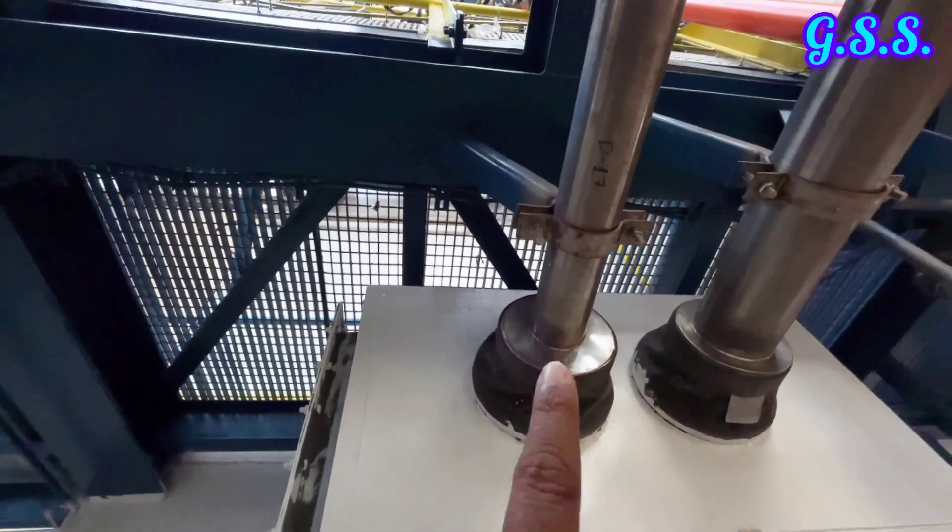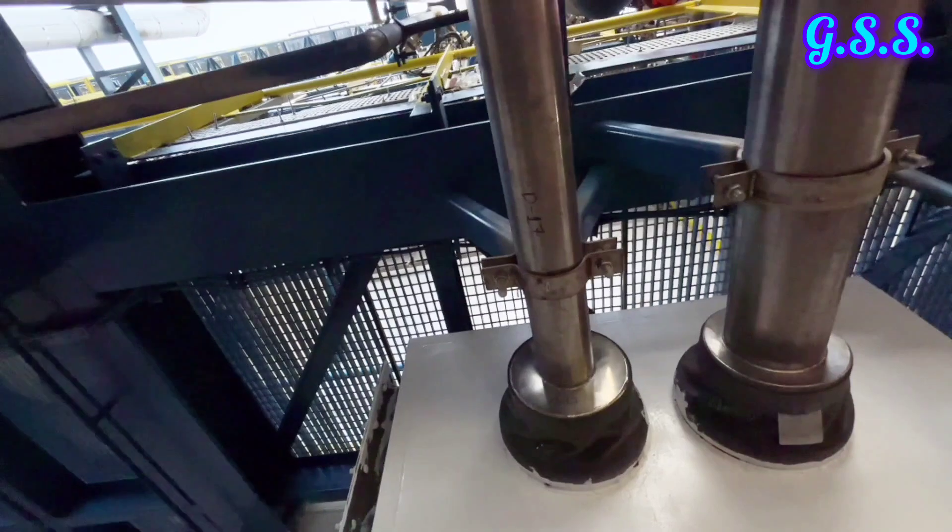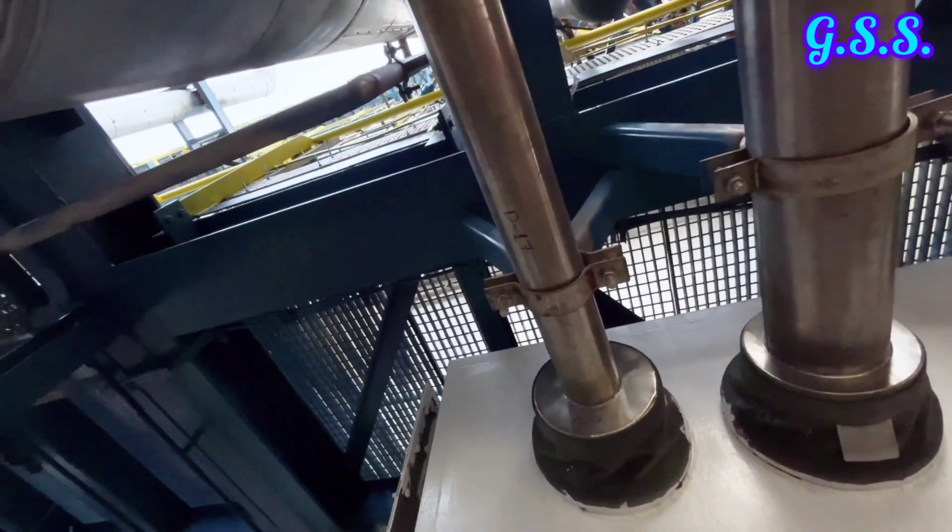This is a clamp type fixed support with angles welded to the clamp and structure.